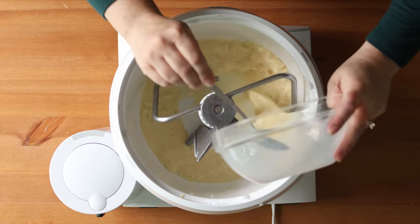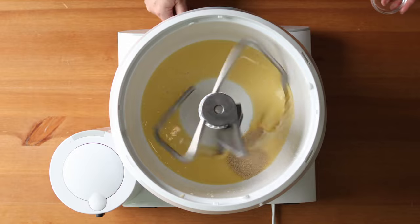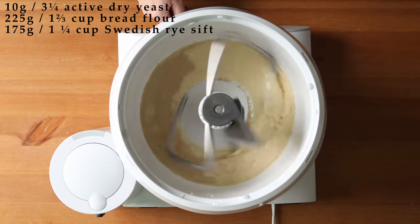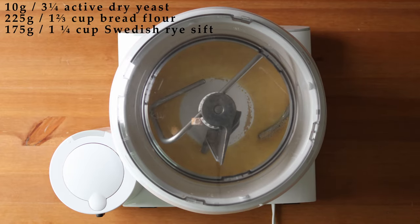Pour the cooled mixture into a stand mixer and stir in 10 grams or three and a quarter teaspoons of active dry yeast, then let that bloom for five minutes.